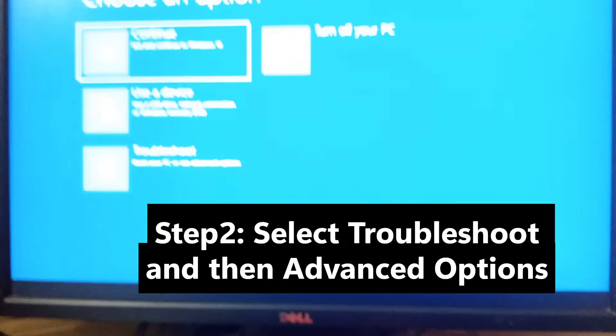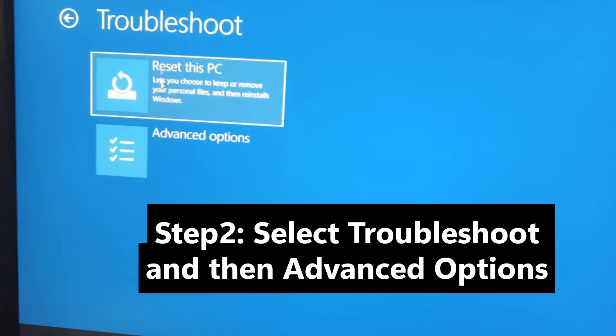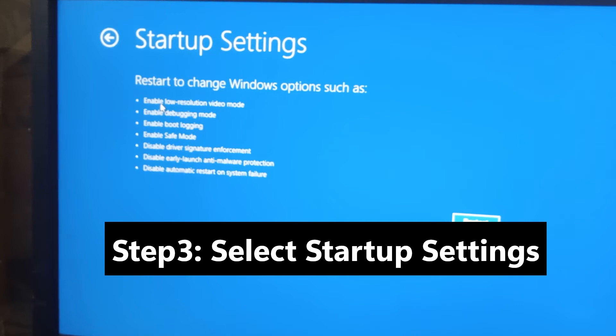Select Troubleshoot and then go to Advanced Options. In Advanced Options, just select Startup Settings.